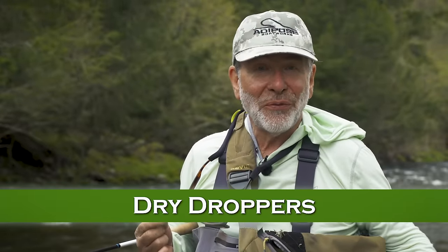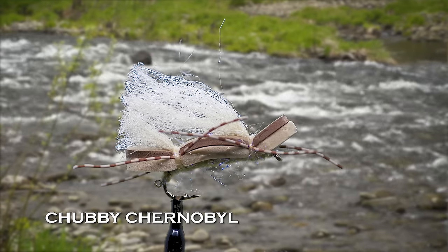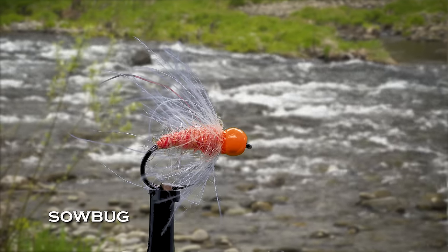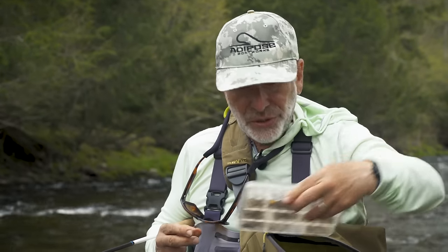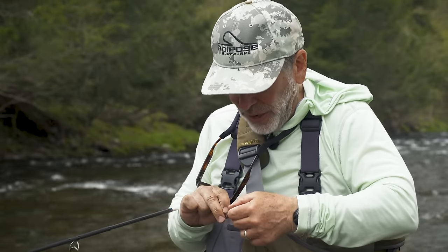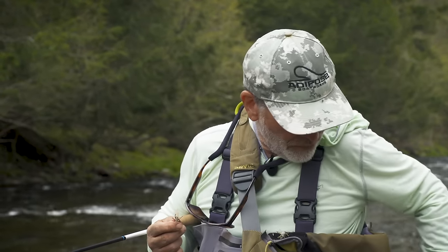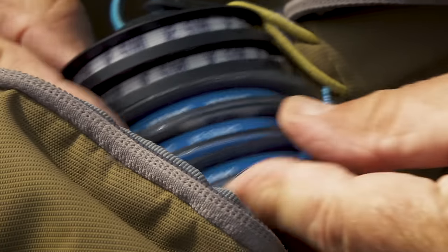One of my favorite rigs for fishing a dry dropper uses the chubby Chernobyl — a foam-bodied fly with highly visible wings that I use as my dry fly. A chubby Chernobyl will float and suspend even a smaller beadhead fly, making it a great choice for this rig. I tie it onto my tippet, then put a piece of tippet on the bend of the hook with a clinch knot. I usually use fluorocarbon because it sinks a little quicker than nylon, helping the nymph sink better. Typically people use 5X, though you could use 4X or 3X in heavier water or with a big fly, or as light as 6X if fishing a tiny nymph.